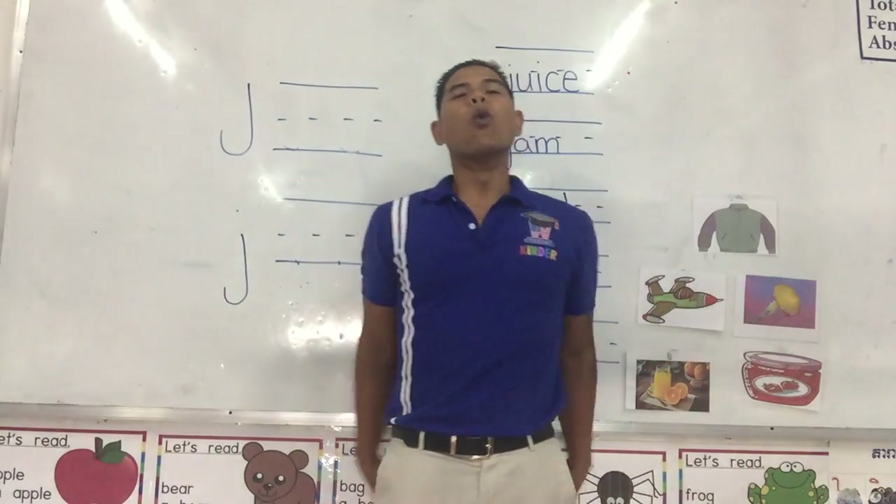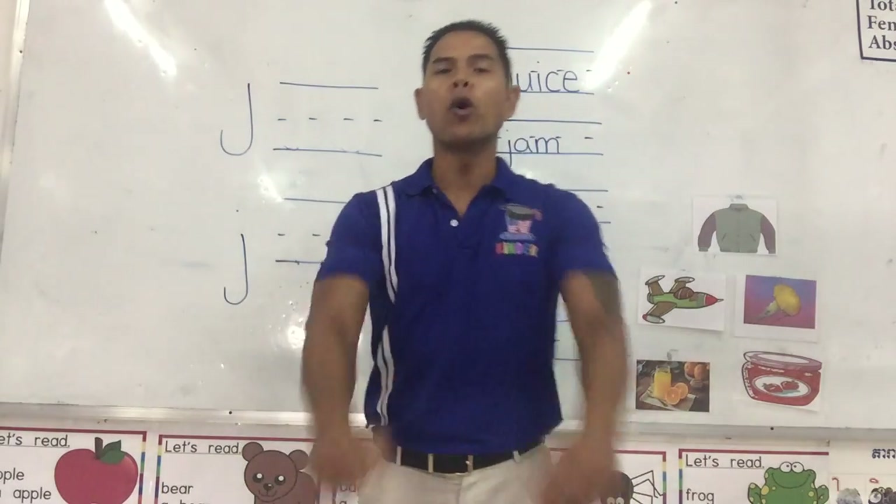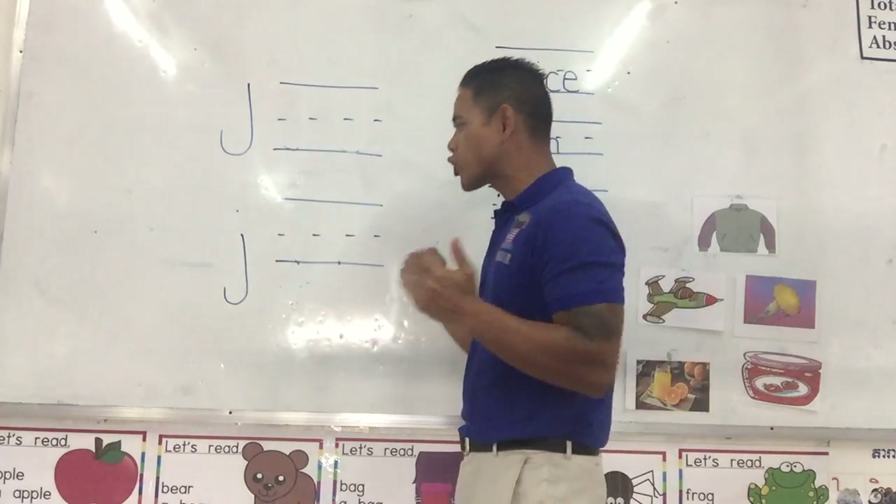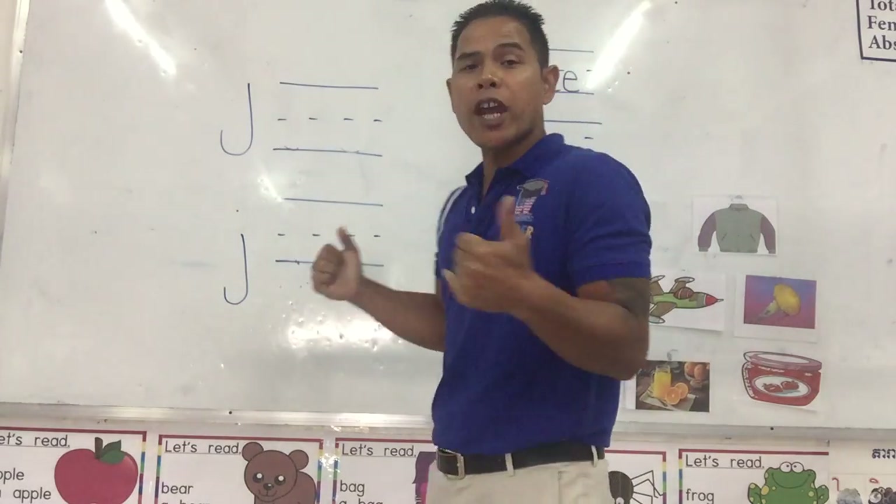Hello. Welcome back to our review of the letter J. Yes, the letter J. The letter J.